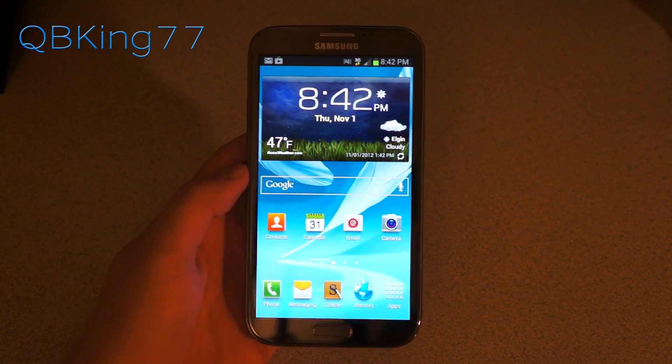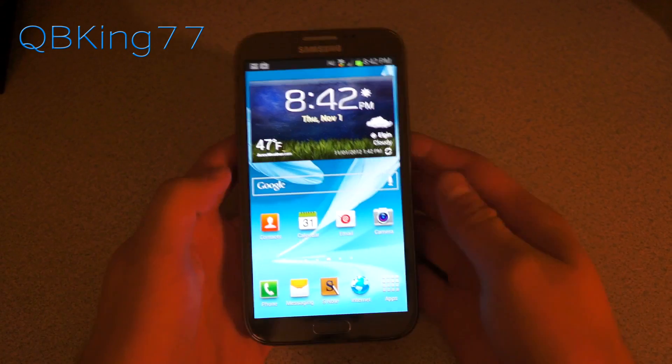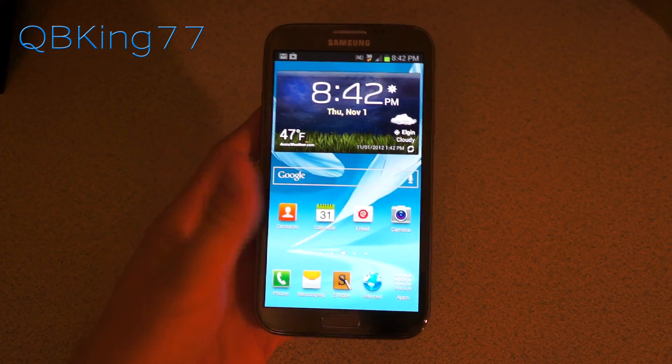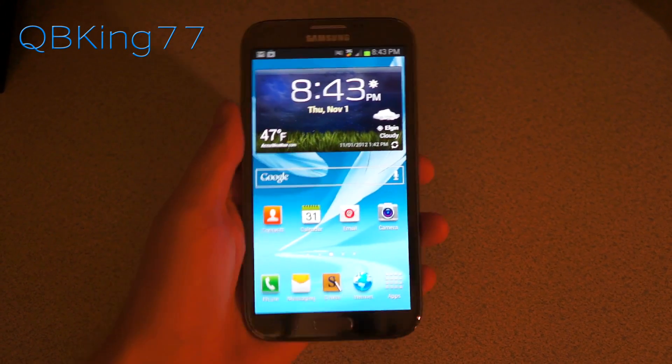Hey everyone, Tim here from QBKing77.com, here to do a video showing you how to install the Jelly Bomb ROM on your Sprint Samsung Galaxy Note 2. I'm very excited to install this ROM, as it is the first ROM I have installed on my device, so looking forward to it.